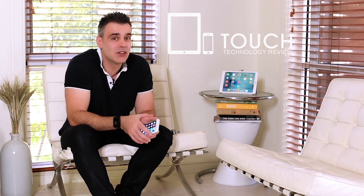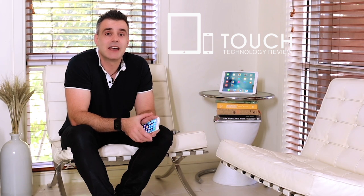Welcome to Touch Technology Review. Today we're going to be taking a look at the brand new version of Siri for iOS 9. For those of you who've just purchased your iPhone 6S or anyone updating to iOS 9, this is going to help you understand how to activate Siri and make the most out of this functionality.